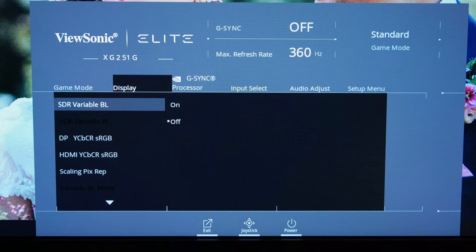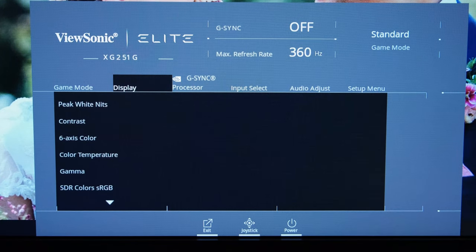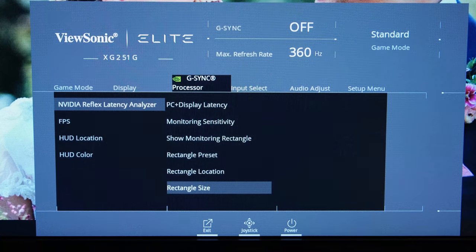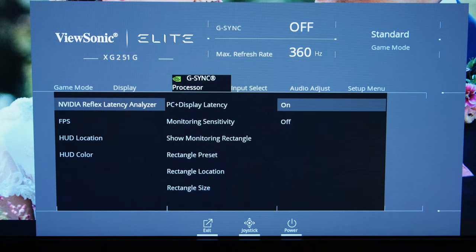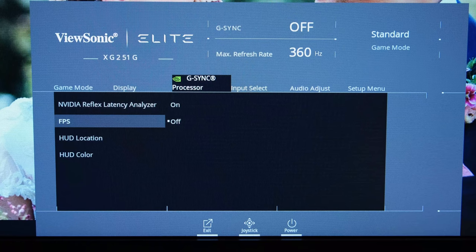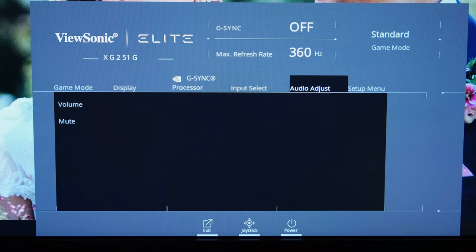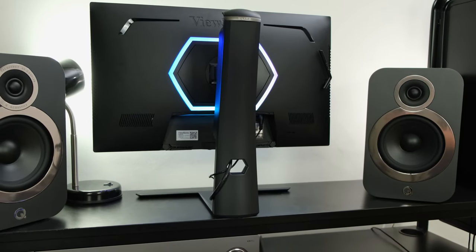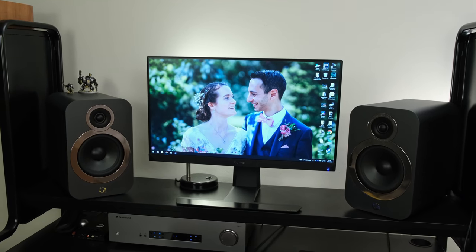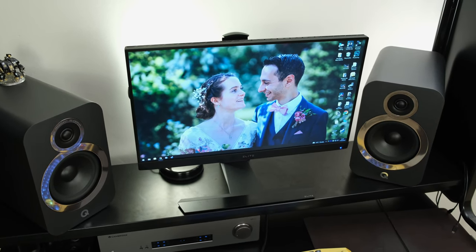You also have the SDR variable backlight, which you may want to enable depending on the games you're playing, along with other settings to play around with. There's also a G-Sync processor section featuring the NVIDIA Reflex Analyzer tool, allowing you to customise and set it up correctly — or simply disable it if you're not going to use it. You can also enable an on-screen FPS counter via the monitor. The Input Select is self-explanatory. As for audio, this monitor has 2×2W speakers — they're somewhat tinny and not that great. If you're getting this monitor, you probably have headphones or bookshelf speakers, so you're probably not going to want to use them.